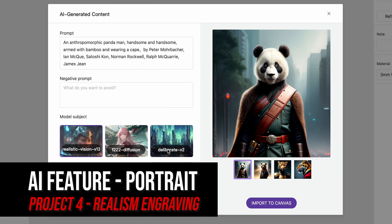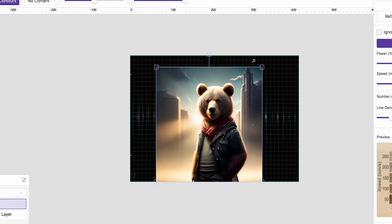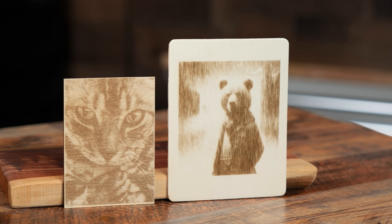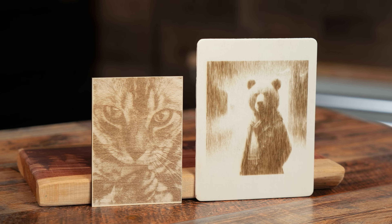I wanted to test the AI feature out on the MakeIt software, so I chose a picture of a bear and used the preset setting. As it was running, I could tell it wasn't as dark as I wanted, so I ran it again. It turned out alright, but realistic portraits take a while to dial in. Compared to the engraved portrait that came with the machine, which looks much better, I may need to play around with the settings more.